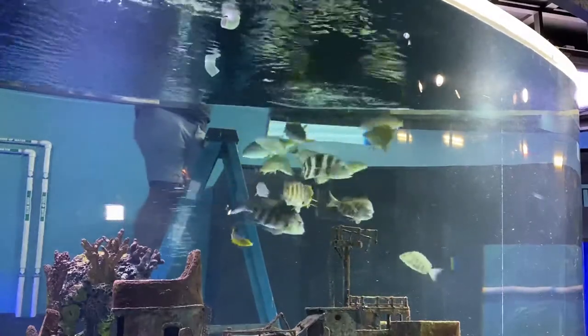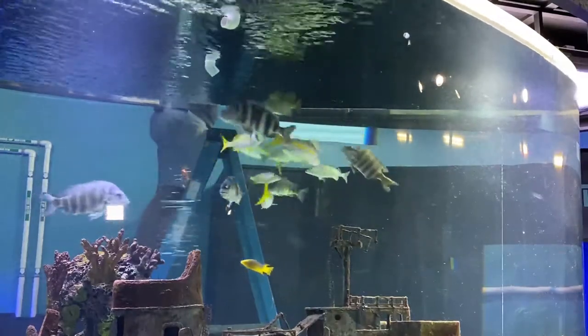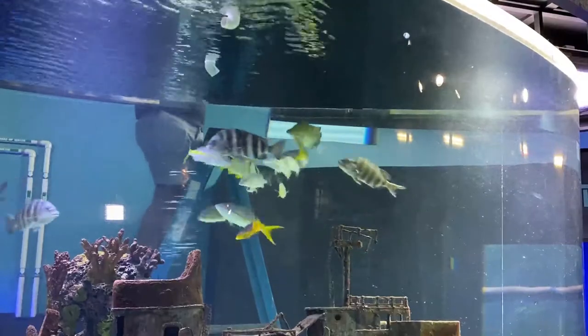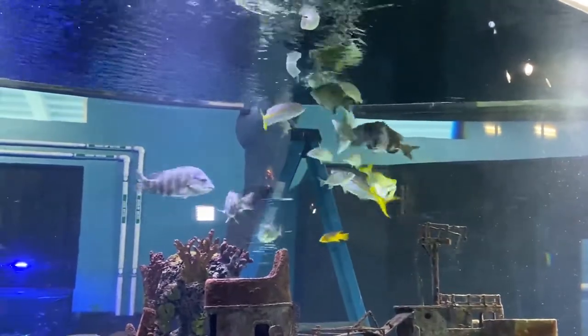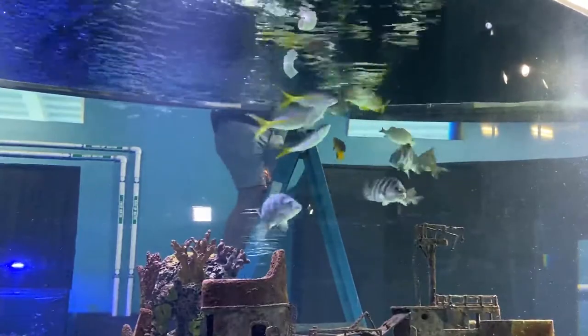The larger fish that are silver with a big yellow stripe down them and yellow tails are called the yellowtail snapper. These yellowtail snapper are actually pretty small right now — they can grow to almost three feet long, so they still have a lot of growing left to do in that tank.